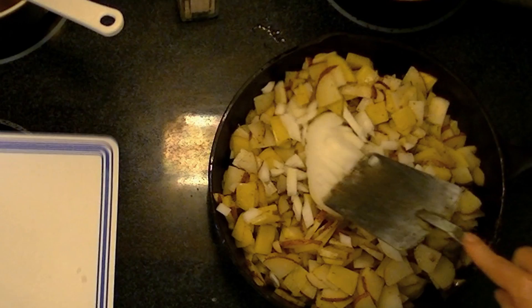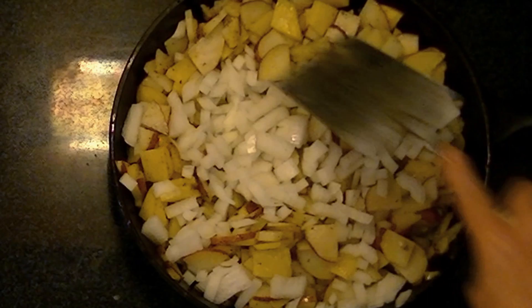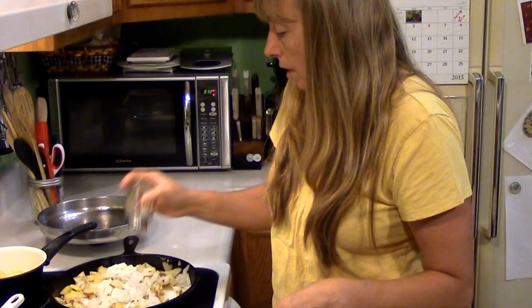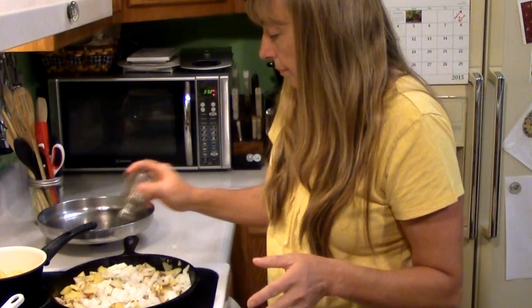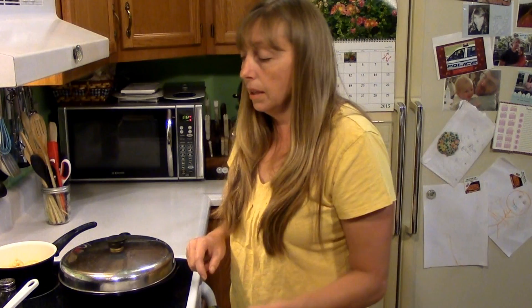I always make sure I wipe my stove up really good before I start making fried taters because I always knock a few out when I'm stirring them. It's okay to put them back in the pan if you knock a couple out. Add a little salt and pepper to your onions — it'll bring out the flavor. We're going to cover them again with the lid for about another five minutes to start cooking those onions, and then when we check on them next time we're going to take the lid off.